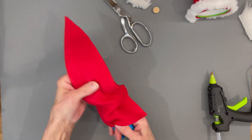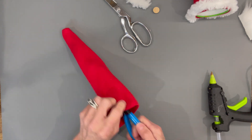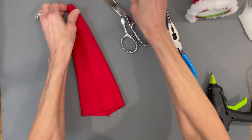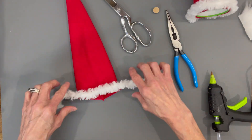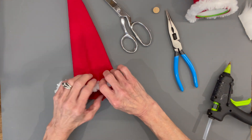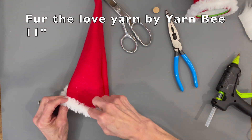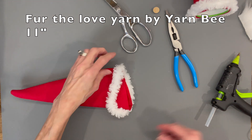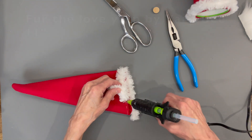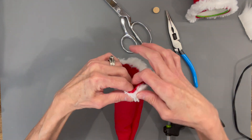Next we're going to go ahead and turn it right side out. I'm using some pliers because it's easier that way — just pull it on out, put the plier up inside and push that tip all the way out. Just don't push too hard because you don't want to make a hole. Then we're going to come back with another eleven-inch strip of that same fur and trim this hat out. Fold those over and overlap it.